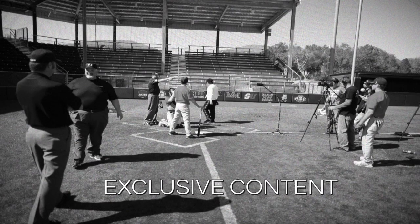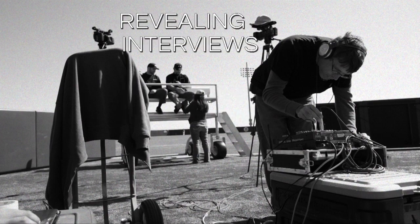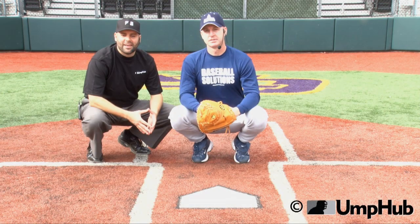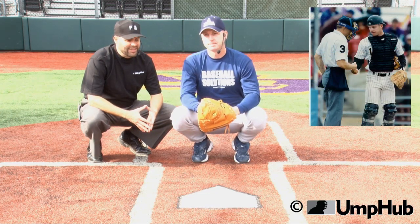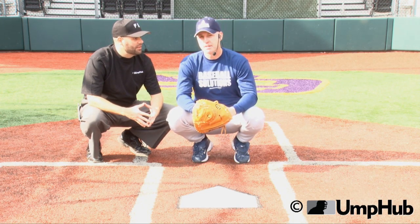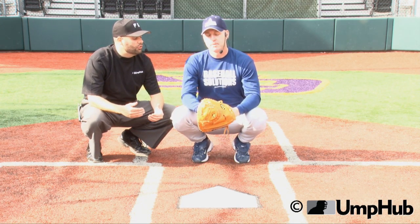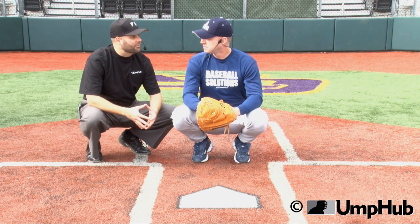Umphub, the official source. Jonathan Davis for Umphub.com. I'm here today with Andrew Prater, the founder of Baseball Solutions and a former professional catcher. Andrew, tell us what happens as a catcher, especially one at the professional level — as you're moving up the ranks, what are the things that you do to make a pitch look good for an umpire, and maybe look a little better than it actually is?